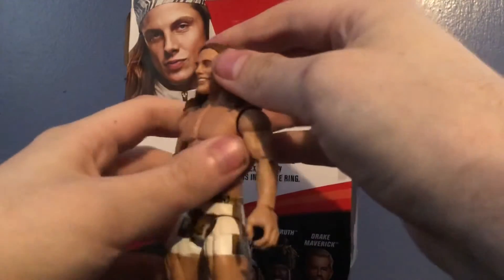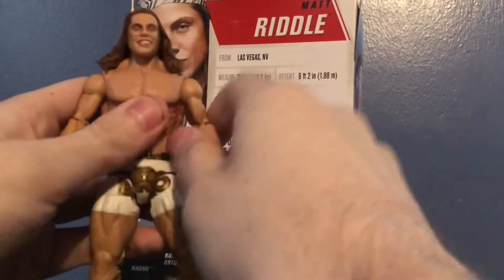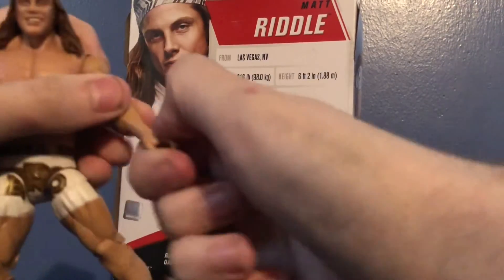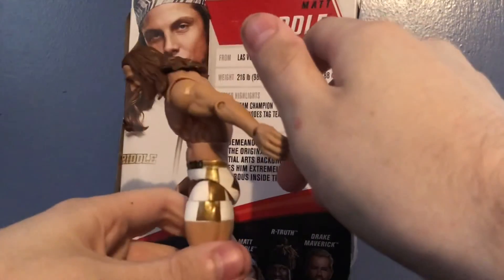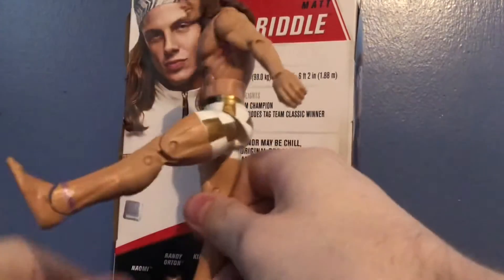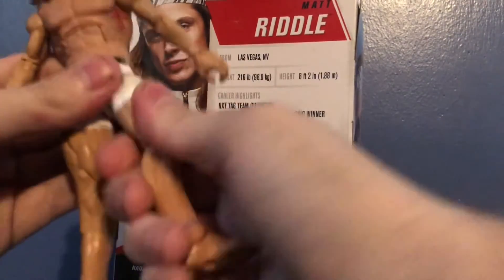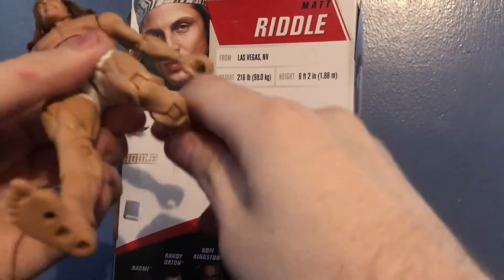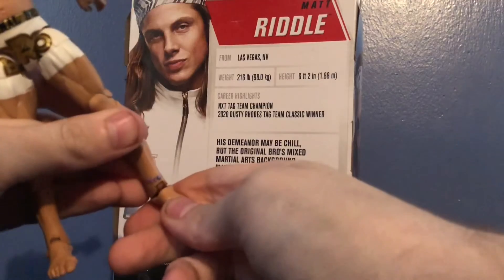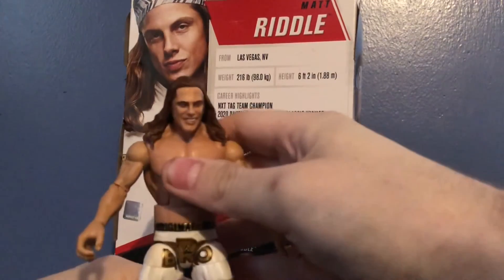Articulation is pretty much what you'd expect. The head can rotate 360 but his hair hinders it somewhat — he can't look down or up. Arms rotate 360, go in and out, bicep rotation, elbow bend, wrist rotation. Ab crunch moves a decent amount forward and back. Swivel waist. Legs go forward a good amount and back, go in and out, thigh rotation, double-jointed knee, calf swivel, ankle hinge — very tight — and a very slight ankle pivot, barely there.